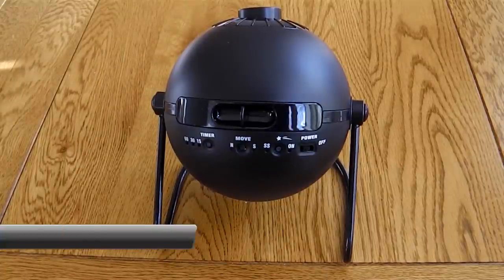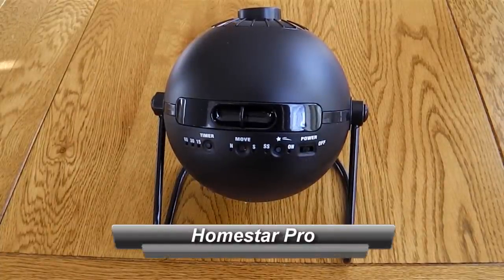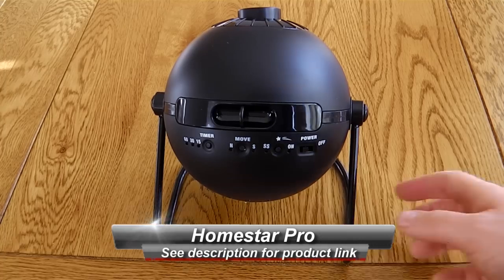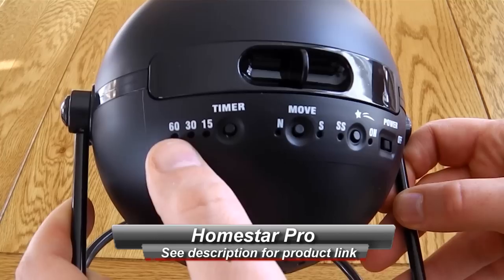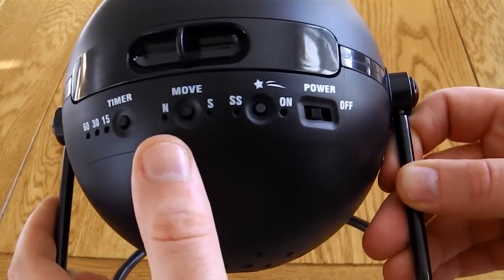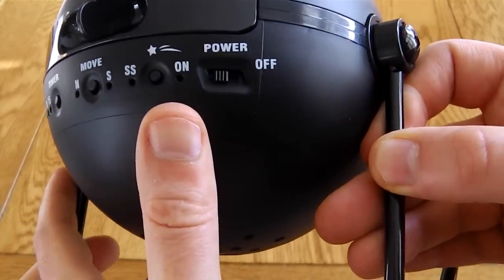Hello, this is a very quick look at the Home Planetarium Homestar Pro by Sega Toys. This is a nice small unit and you've got the controls on the back. You can have it set to a timer and it will automatically switch off. You can have it moving around and you can have shooting stars on.